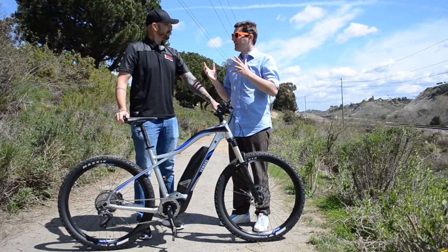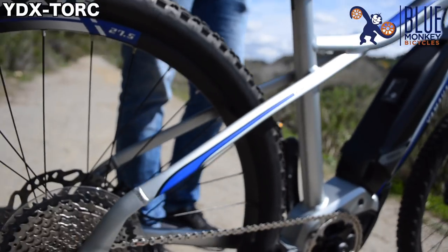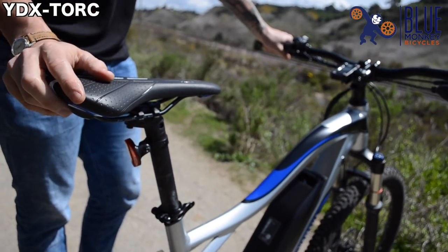Tell me all about the YDX Torque. The YDX Torque is an awesome trail bike. The YDX Torque has an exceptionally progressive geometry when compared to many hardtails that are in the market.